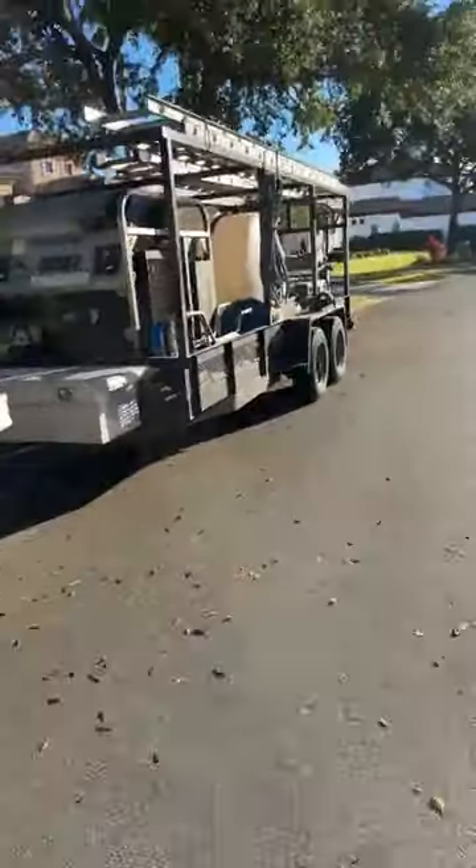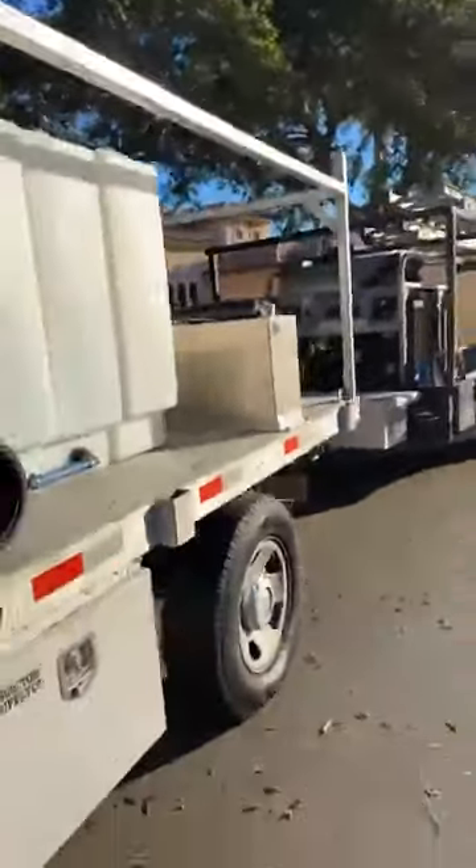Hey guys, Trudy here with Classic Pressure Washing and Panhandle Power Wash Supply. I'm out in the field today by myself. I'm gonna show you a little video about my fire hydrant setup so I can fill my 525-gallon tank quickly. Let me turn you around - this is what I'm hauling today.